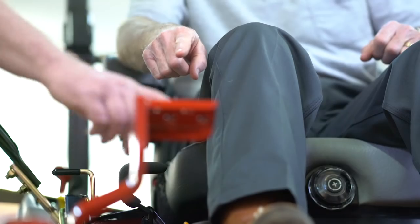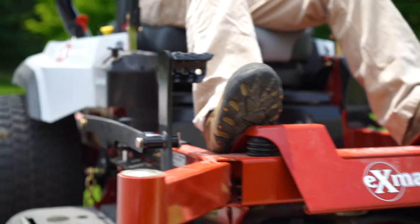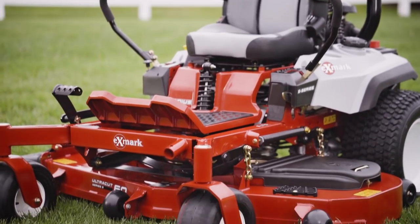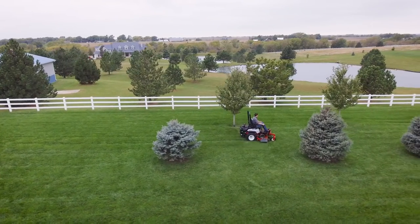Feel the controls. Examine every feature in detail. See for yourself why the pros trust our mowers 2 to 1 over the next best-selling brand of zero-turn mowers. Exmark — engineered by us, trusted by landscape pros, ready to work for you.